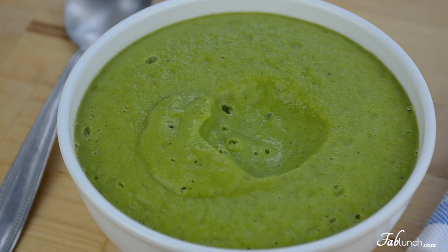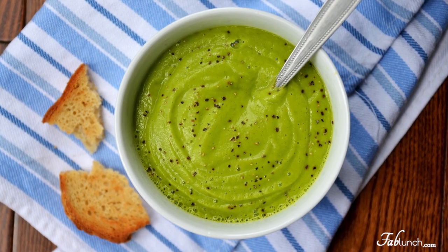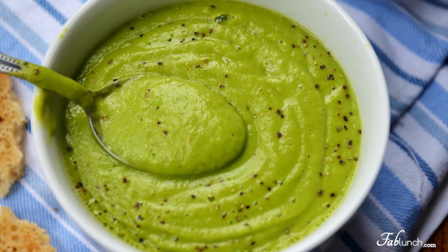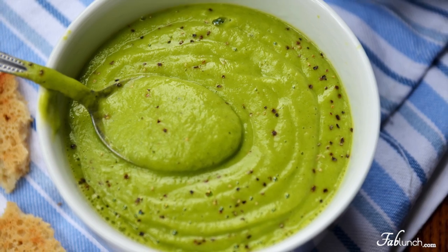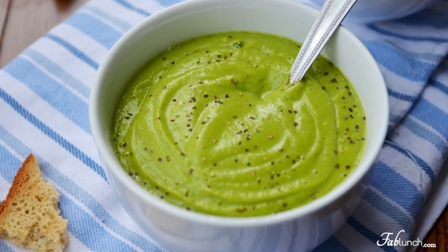A little tip: if you are turned off by the green color of this soup, you can peel the zucchinis and the soup will then be white. I personally love the way the soup looks when it's green, but I could be biased because green is my favorite color. Thank you so much for watching — as always, if you enjoy this recipe please don't forget to give it a thumbs up, it will make me feel really good.